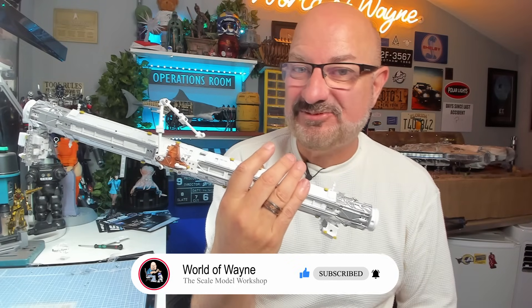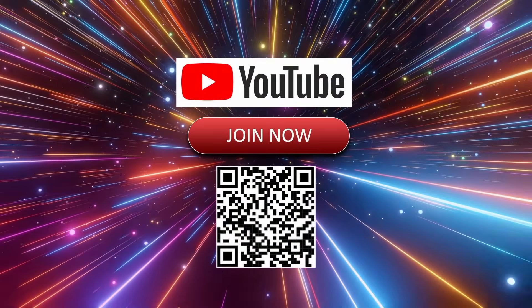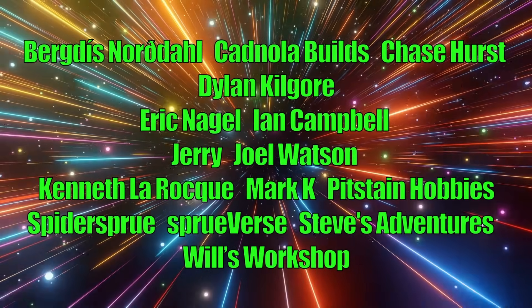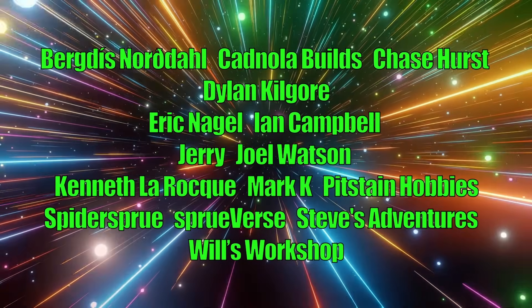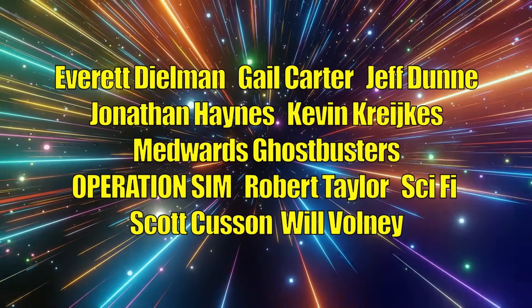Anyway, I really hope you liked that video. If you did, please remember to give me a thumbs up. If you haven't subscribed already, please remember to subscribe. Other than that, take care — see you next time. Bye.